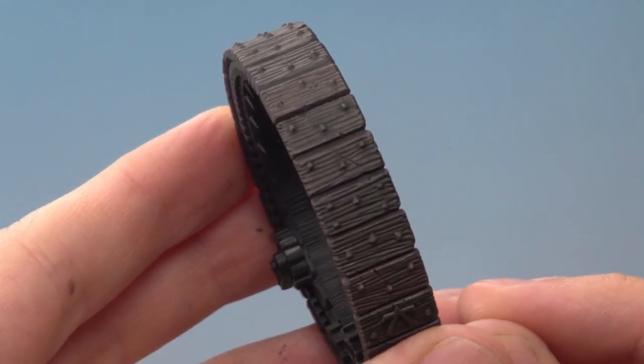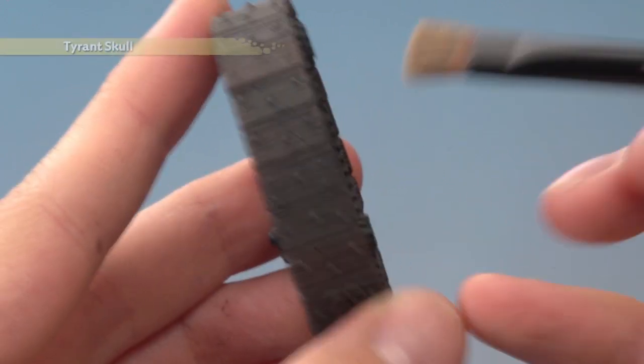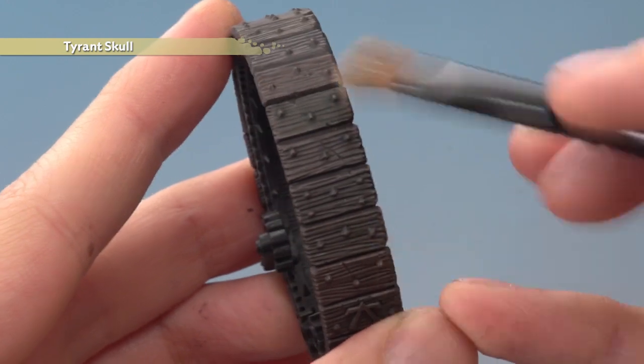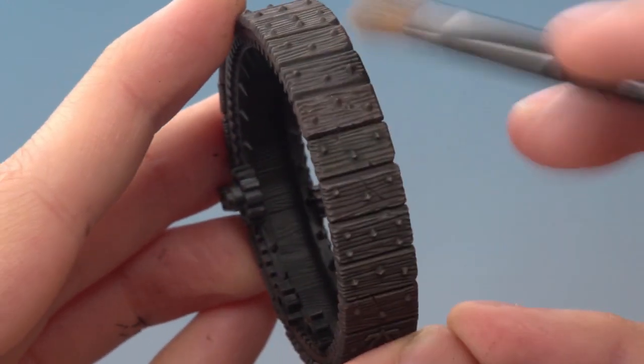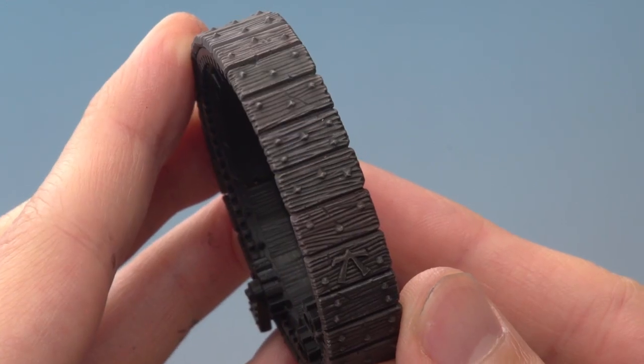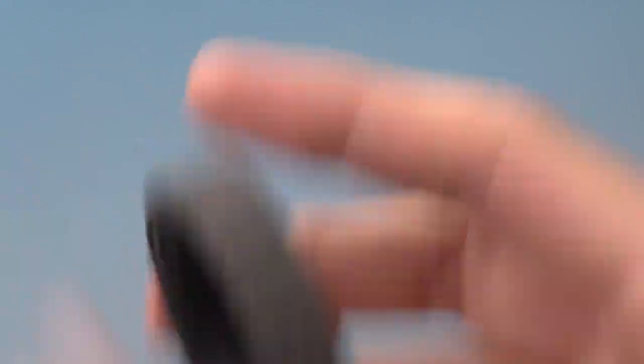The shades are now completely dry, and you can see the nice subtle variants we've got in all those planks of wood. All we need to do now is bring them together with a very light dry brush of Tyrant Skull, once again going against the grain. And here we have the completed effect. As you've seen, doing this is really easy and it looks fantastic. So Mike, I really hope that helps you out, and we'll see you all again very soon.